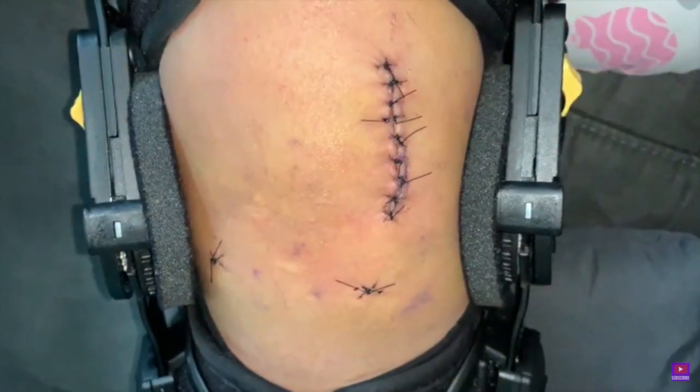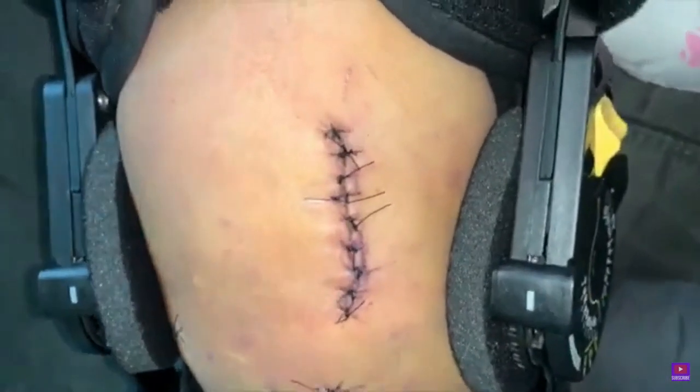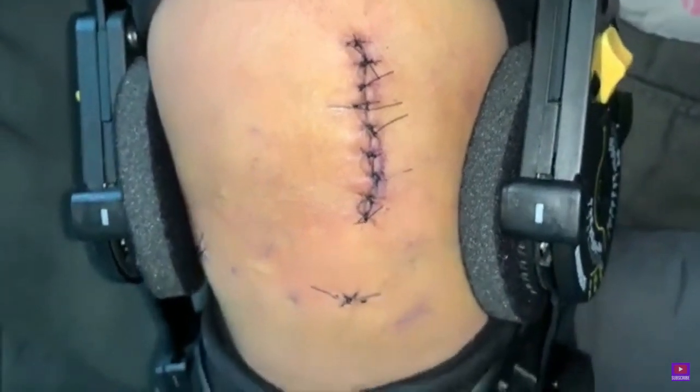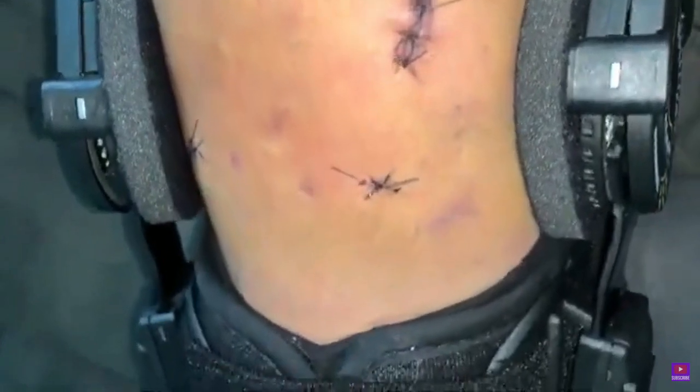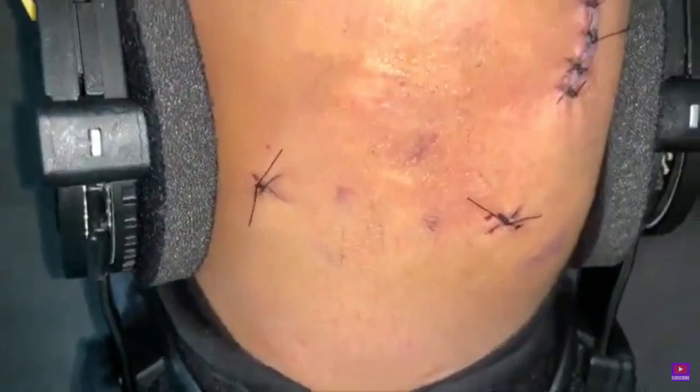Week two post-op: at this point I was able to move a little bit better with the crutches — you kind of get used to it. It is hard to get in and out of the car, and showering is a little hard still because you have to make sure you cover the leg. You can't get the incision wet.